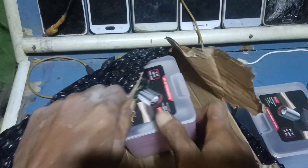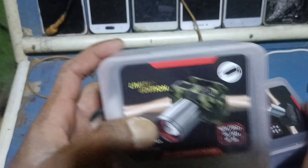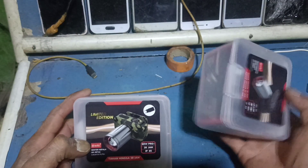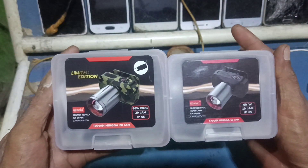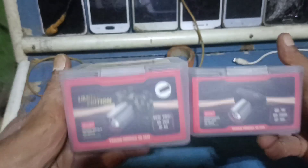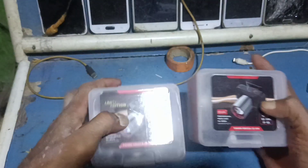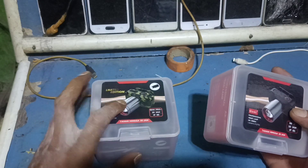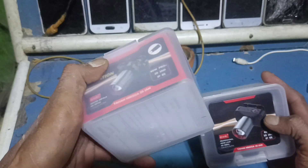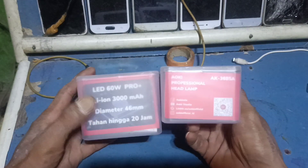Ada dua ini, yang limited edition dan ini yang standar. Kotaknya beda sedikit — ini yang Pro limited edition, 1100 lumen, 60 watt, baterainya 3000 mAh. Kita akan tes keluar, mana yang mantap.